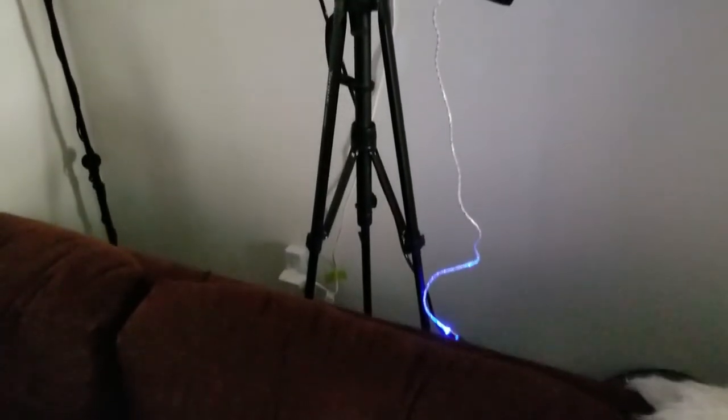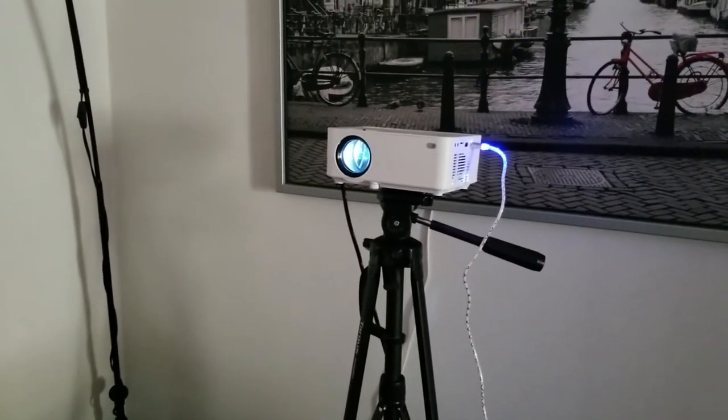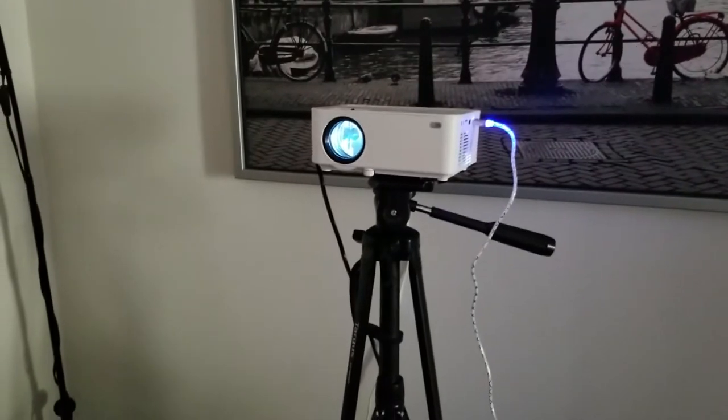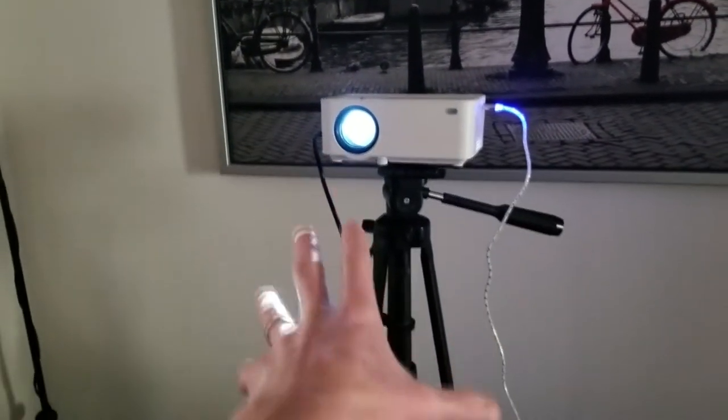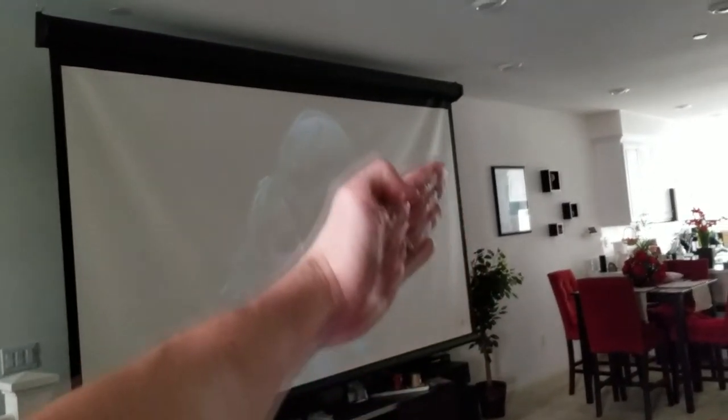We've got the projector set up behind the couch — that little cable is just a USB cable coming out the side. The fan is not very loud at all; it definitely will not be a nuisance while you're watching. I've got it on the tripod stand with the power cable coming down the back. Turning around, here is the screen — I believe it's 130 inches, maybe 150. It's a little older so there's some creasing, but brand new ones are nice and tight. I'll try to link this projector screen in the description below.